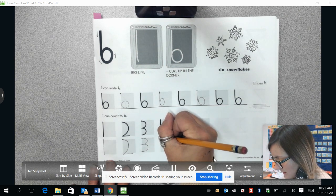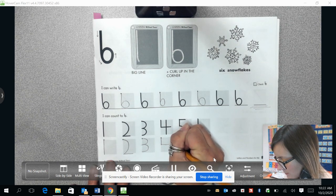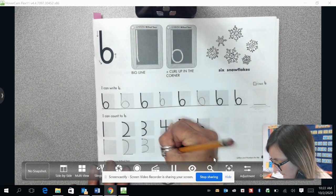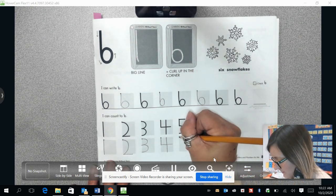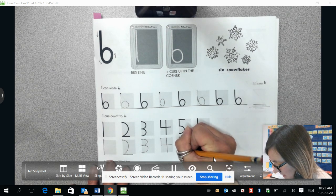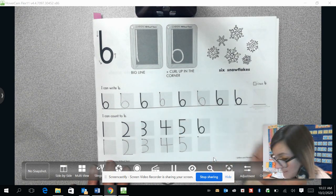Our number four, we are going to start the left top-hand corner. We're going to draw a short straight line to the middle of the box, then turn and draw a long flat straight line coming out. Then we're going to come to the middle of the box and draw a long straight line coming down. For number five, we start the left top-hand corner and draw a short straight line coming down, then switch and draw a curved line coming down to the bottom. Then we hop back up to the top and draw a short flat line coming out of the top.